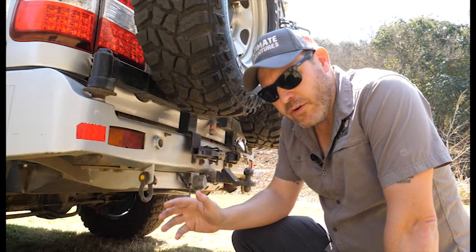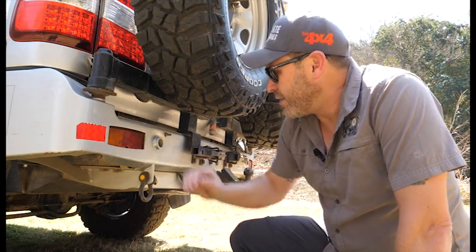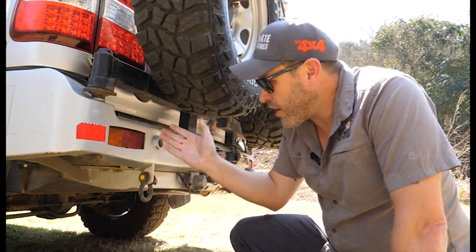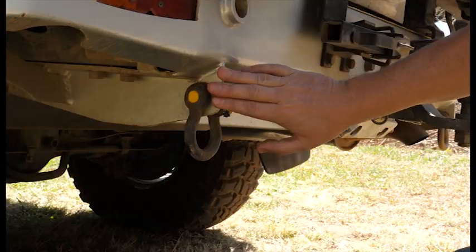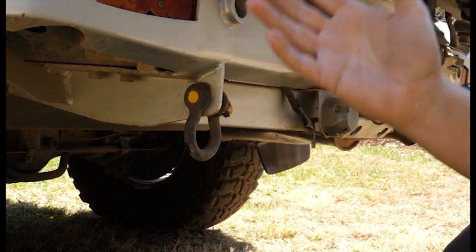It's fine having all the recovery gear, but the next thing you need to consider is some decent recovery points on the vehicle, front and back. These replacement bull bars come standard with recovery points built in. If you can't fit one of these replacement bumpers on your vehicle, get down to your nearest 4x4 fitment center and ask them to fit some decent recovery points on the chassis for you. Then you know you've got peace of mind when you're doing a recovery.